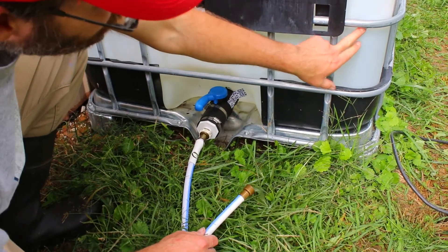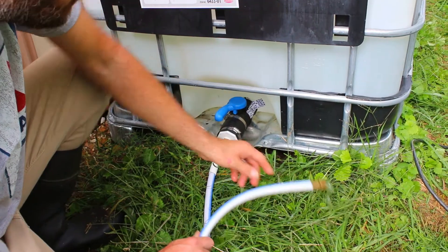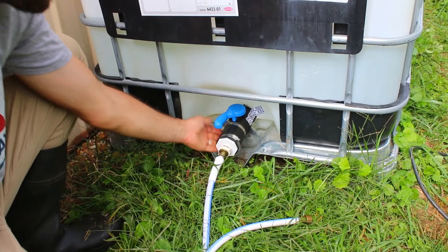This tank is only about a quarter full, so you're not going to get a lot of flow. But there you go — there are no leaks, and now this is usable.